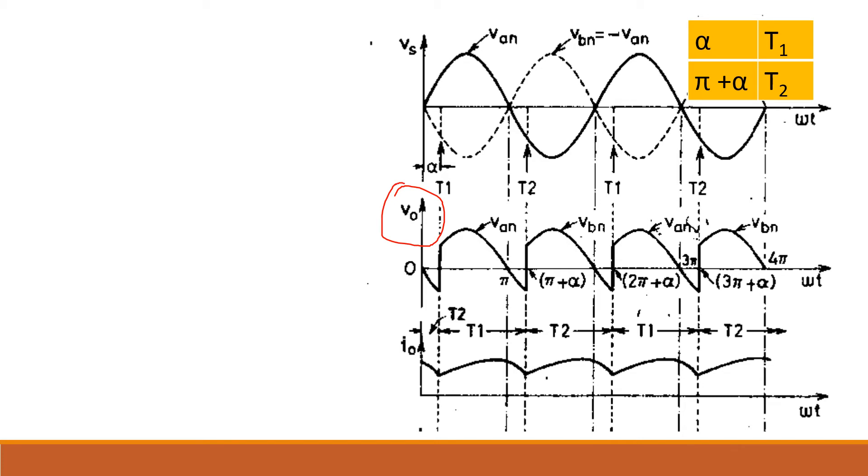The gate pulse for T1 is given at alpha, and for T2 it is at alpha plus 180 degrees (pi plus alpha). From alpha to pi plus alpha, the output voltage equals the supply voltage Vbn. After that it follows Vbn during the negative half cycle till 2π plus alpha. So V naught has two pulses in one cycle.